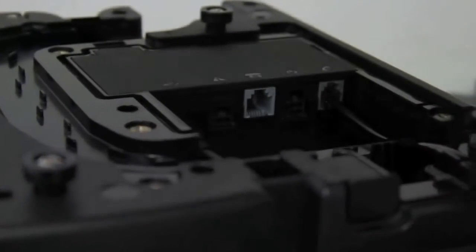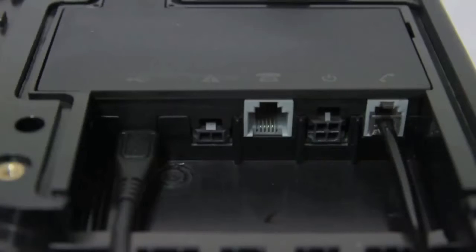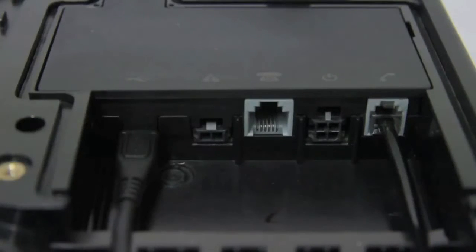The rear connector bay has five ports: USB data port, alert loop port, RJ11 POTS port, DC power and accessory input port, and RJ9 privacy handset port.